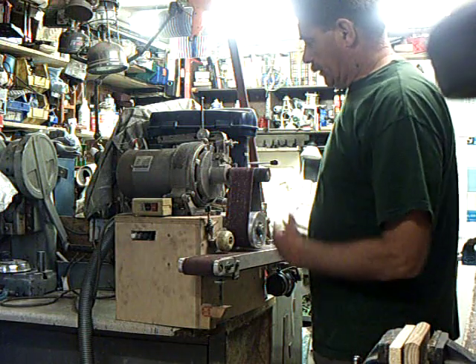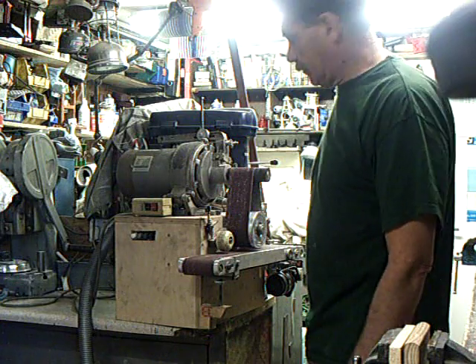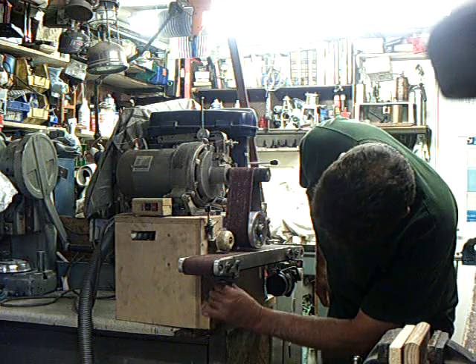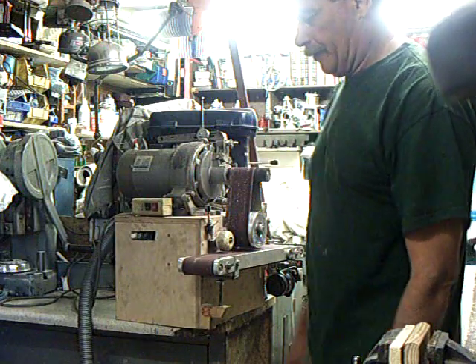The belt sander is running now with the clutch out, so it gets a bit noisy. Once the clutch is in and the vacuum is on, what we'll do is chuck a piece of purple heart, throw it through, and show it in action. That's the conveyor belt on.